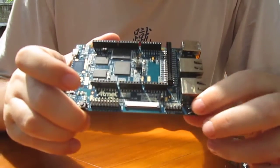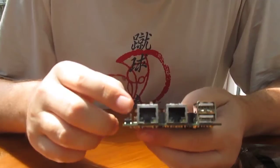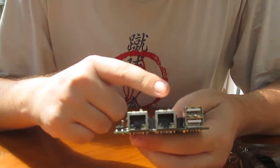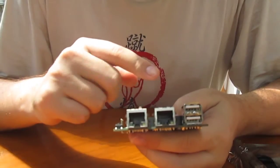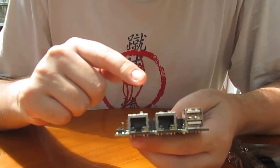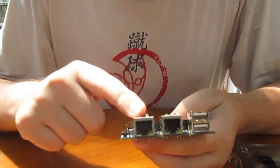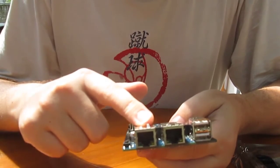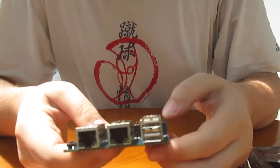A user button. And you've got two Ethernet ports. I think there's maybe one gigabit Ethernet and one 100 megabit Ethernet — I'll have to check this later. And two USB ports.